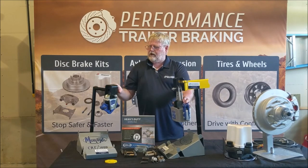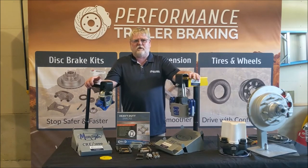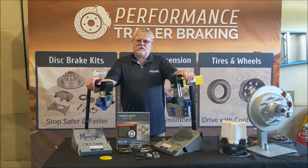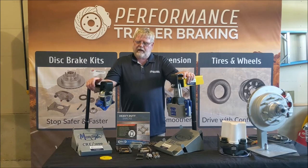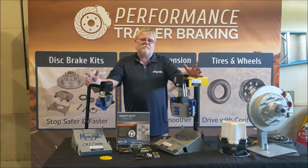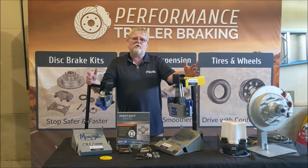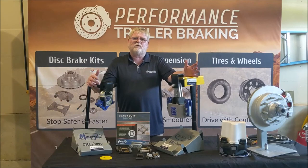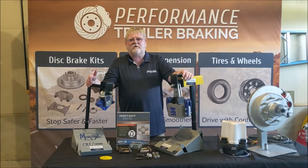There's one additional type of suspension product that's starting to be a big item: the Slipper Springs and Shock System by Roadmaster. Performance Trailer Braking has been doing quite a few of them and getting really good signals from owners — it looks like it may actually be a better system. I don't have anything to show you here, but I'll add links so you can take a look at that product. Just know there is an additional option for suspension upgrades: the Roadmaster Slipper Springs and Shock System. Thank you and have a good day.